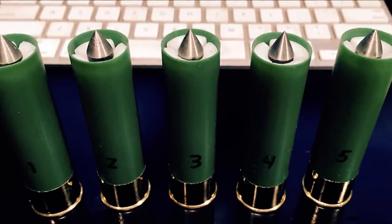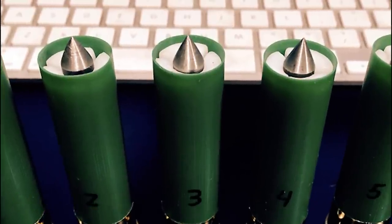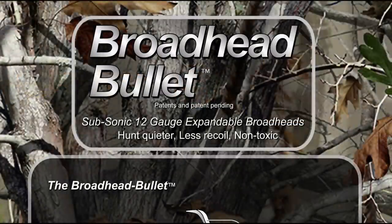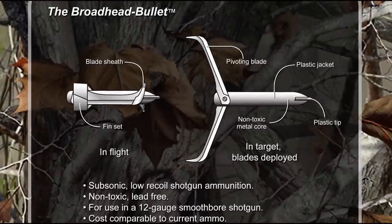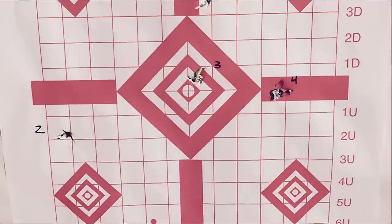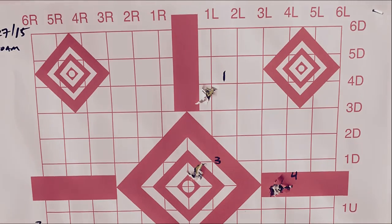Hello everyone, this is Jeff of Tauflatermouse. I was contacted by a company called Broadhead Bullet and they wanted us to do a little prototype testing of a new hunting round. Since this is the kind of stuff that we love filming — just unique shotgun rounds such as this — we took them up on the offer and tested them out.